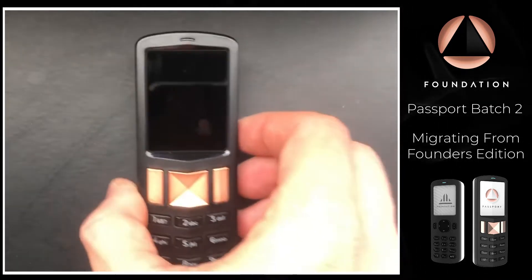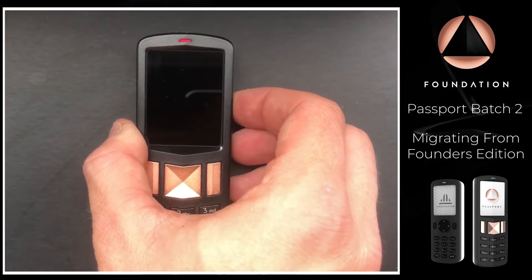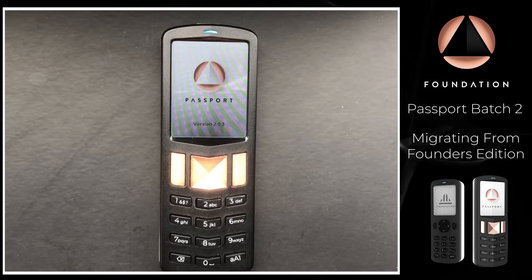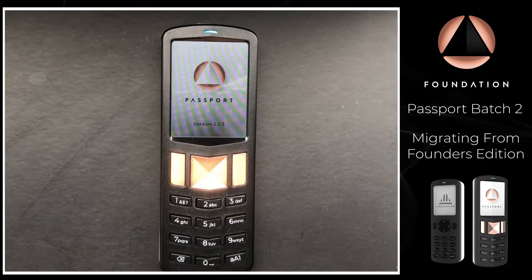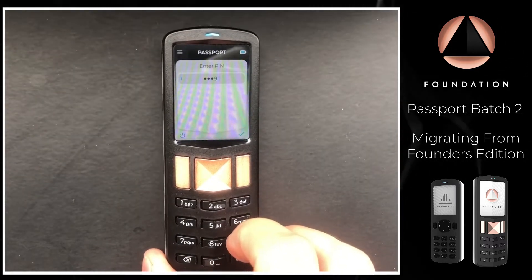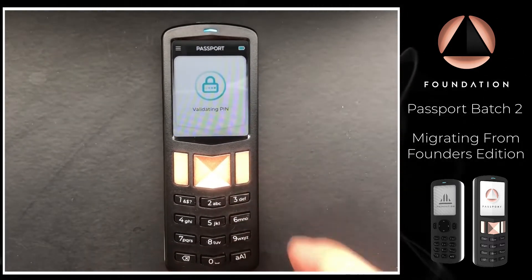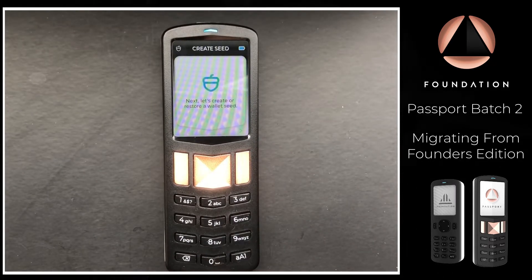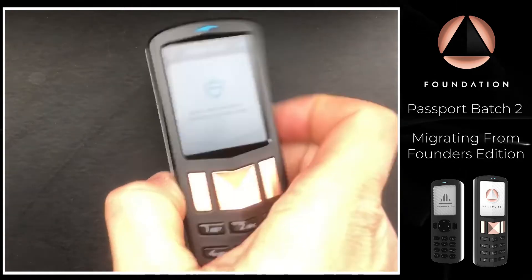I'm going to pop the SD card into our new device and then power it on. I'm going to enter my PIN. If you're at the setup stage you will not have a PIN set up yet — we do have a full guided setup tour on our documentation website showing you how to get started with Passport.